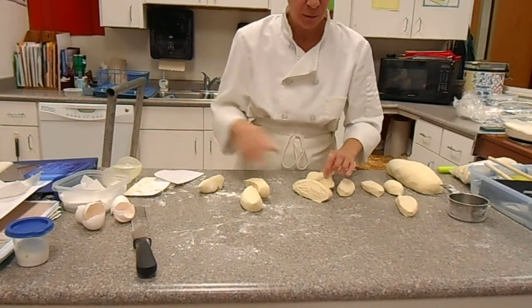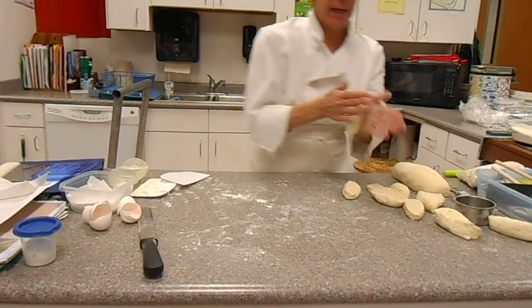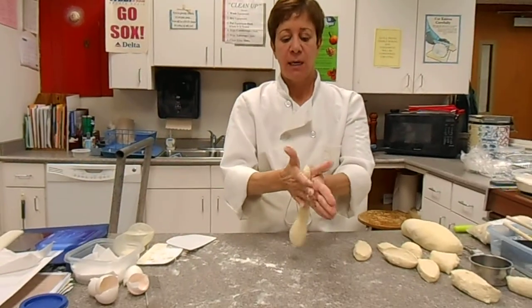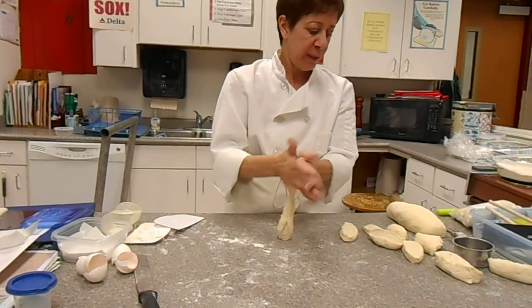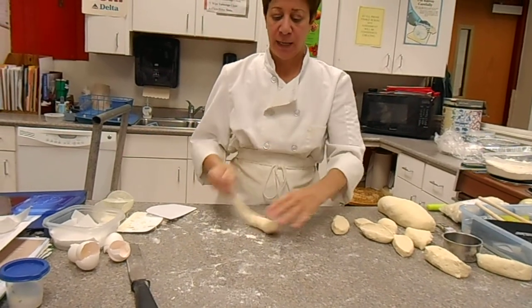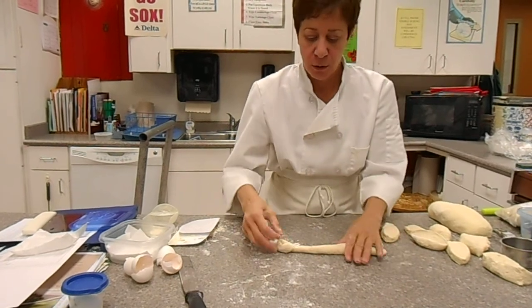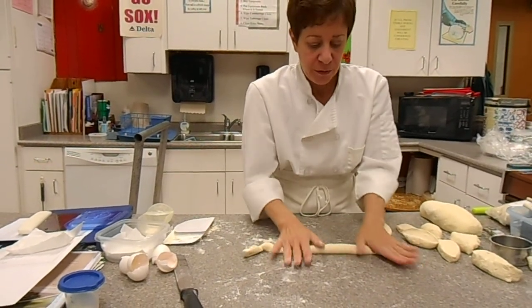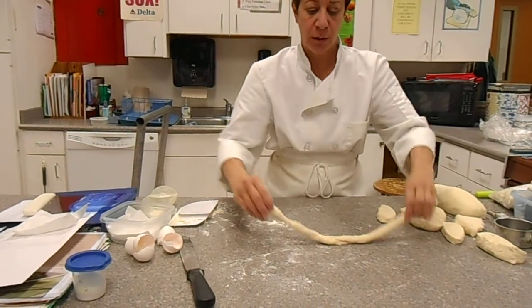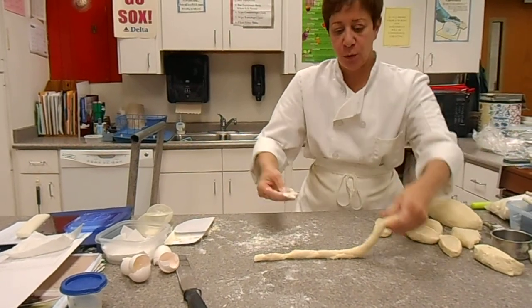So this is how we make our hand-formed pasta. You can either roll each piece between your hands, or with a little bit of pressure you kind of push down and out — and this is where you need a little bit of flour on your board.